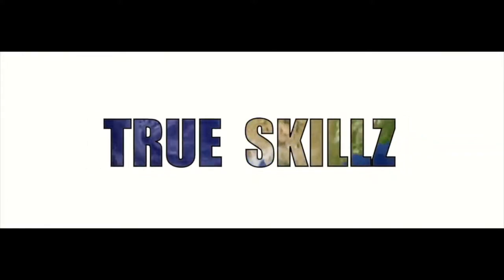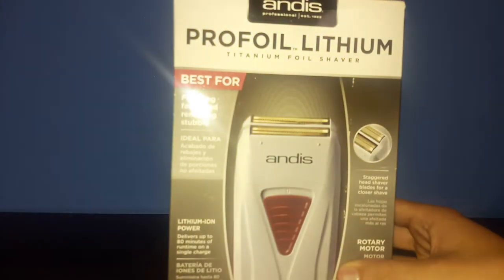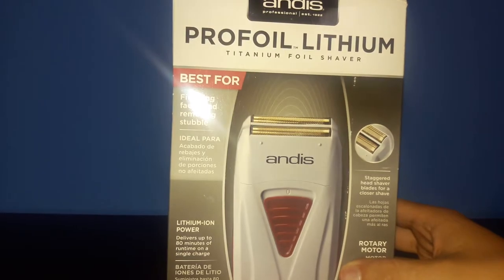Fool me one time, shame on you. Fool me twice, can't put the blame on you. Fool me... What is up guys? It is DrewSkills here and today I'm bringing you guys another barber video. Today I'm going to be unboxing the Andis Pro Foil Lithium Titanium foil shaver.